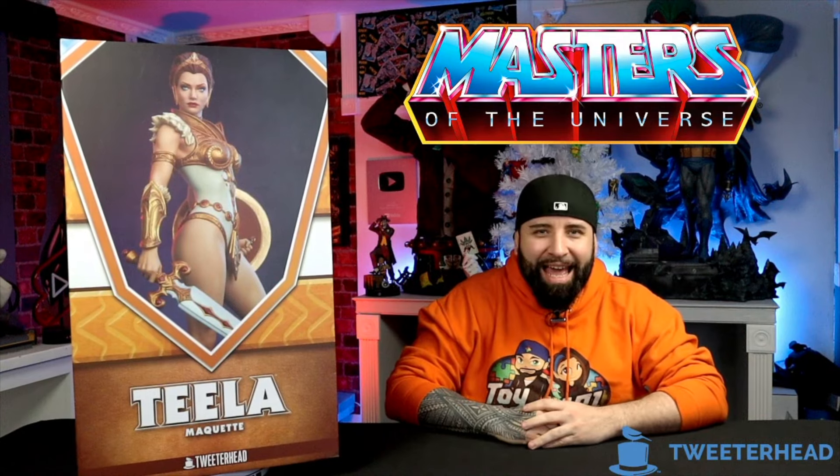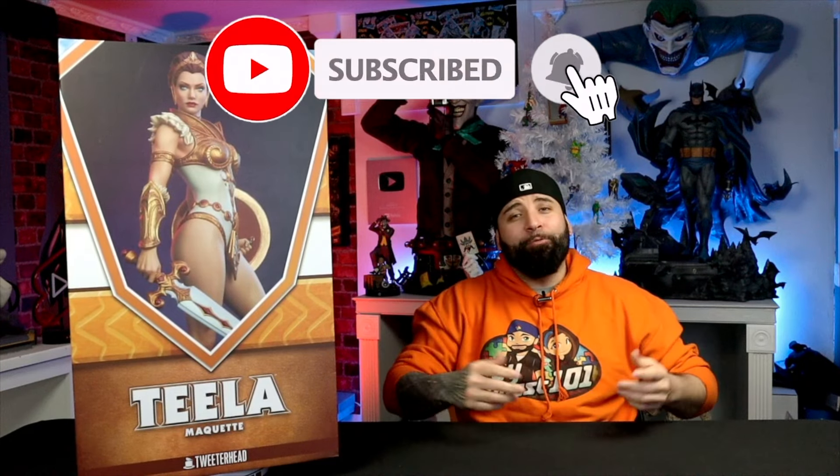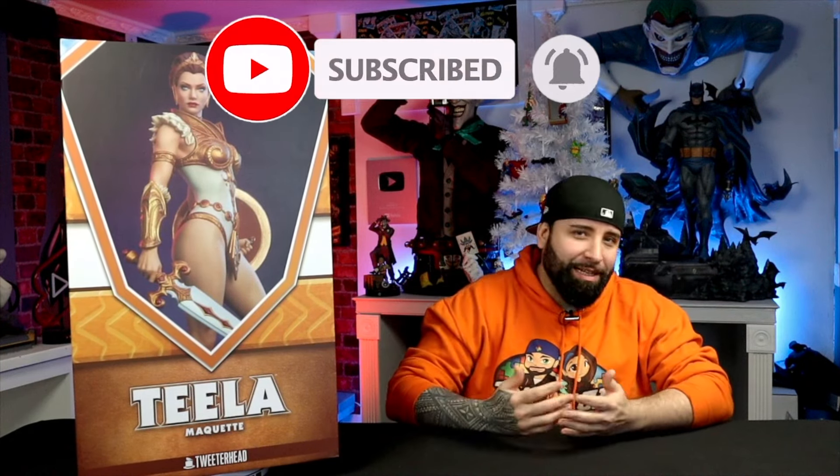Hey, what's up guys, Miguel here as always, and welcome to another episode of That Geek Statue Show right here on ToyQuest 101. Now, like I mentioned before, on today's episode we're going to be unboxing and reviewing the Masters of the Universe Teela Maquette from Tweeterhead. Before we start, we want to remind you guys to subscribe to ToyQuest 101, and don't forget to hit that notifications bell so you don't miss any toy reviews, statue unboxings, or any celebrity guests that might pop up on our show.